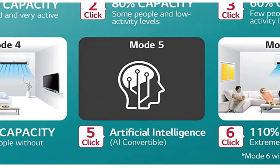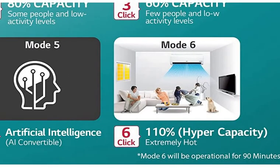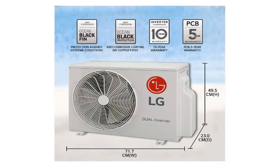Additionally, one mode is for artificial intelligence and one mode is for hypercapacity — that means when it is a lot warmer or there are a lot of people, you can use mode 6.